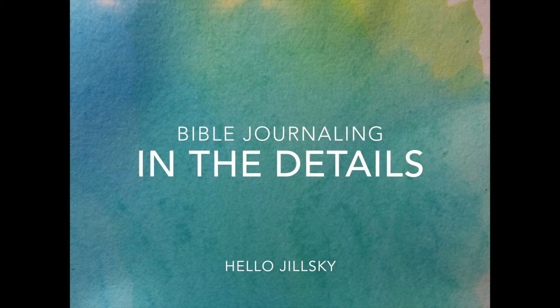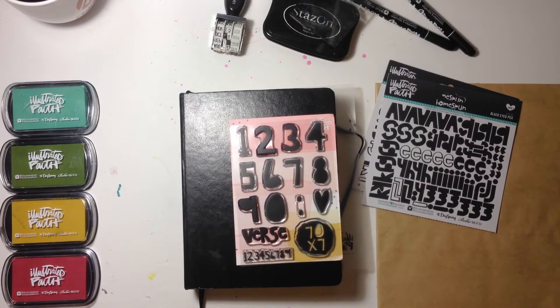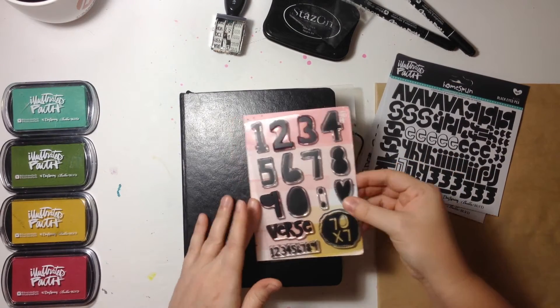Hi everybody, Jillian here. Welcome back to my channel for a new Bible journaling process video. Here is a look at what I'm going to be using today, and I'm very excited about it — excited to be starting something new.